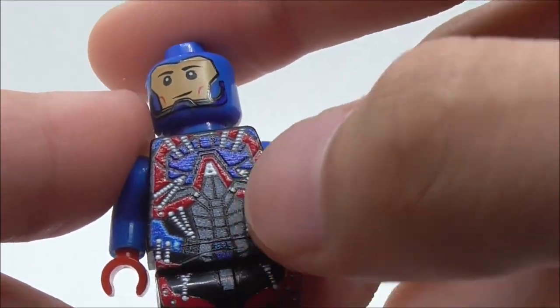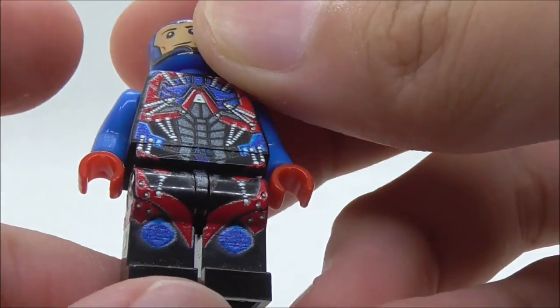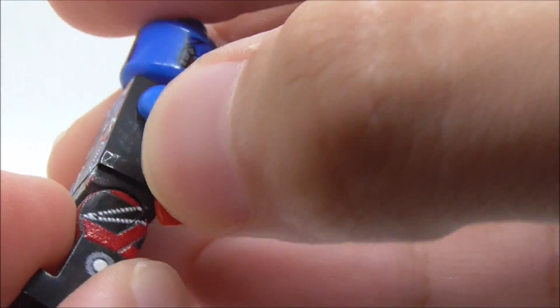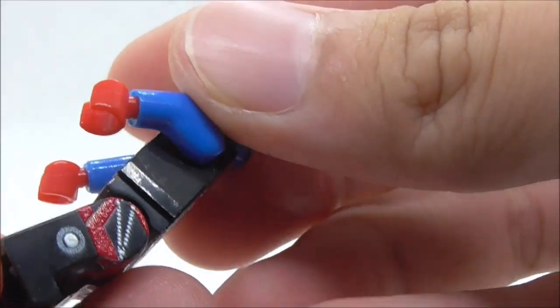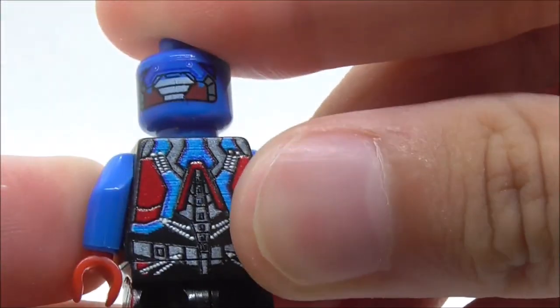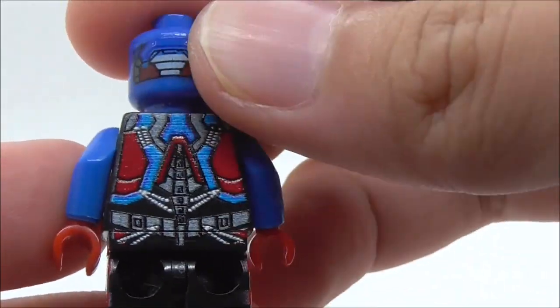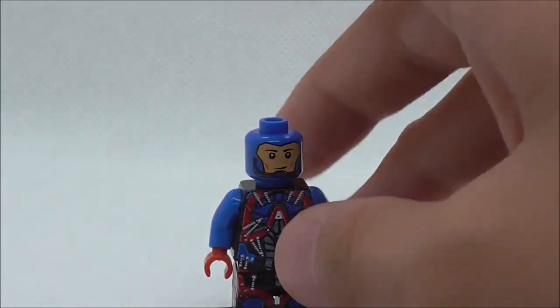The blue and gray color scheme has leg printing with all the red and blue, and side leg printing on both sides. This is the back torso print, and you have this exoskeleton piece on top. That's pretty much it for Adam.